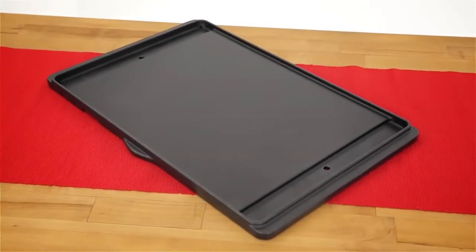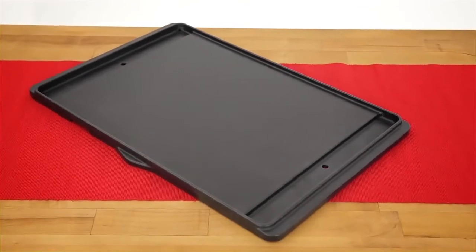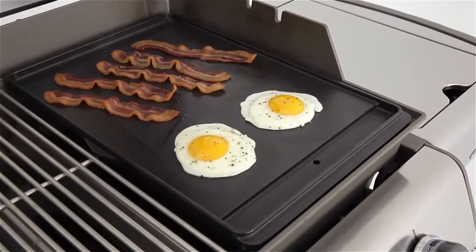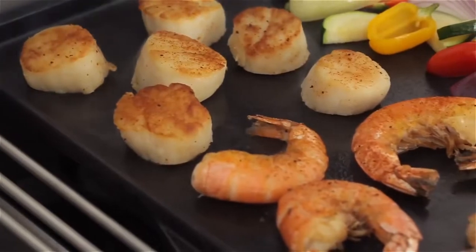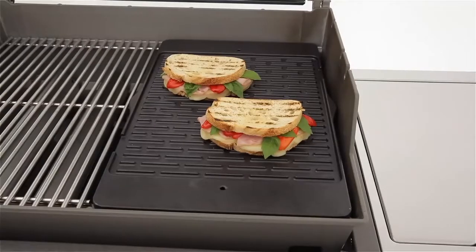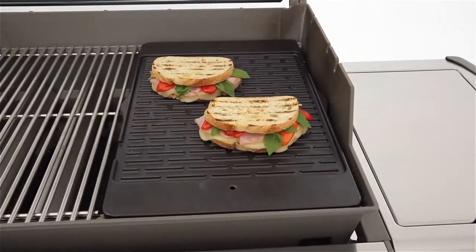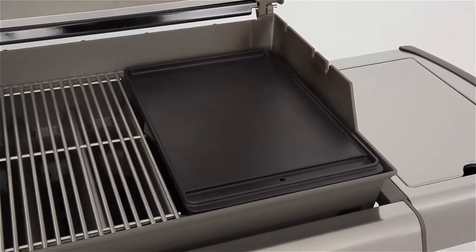This sturdy porcelain enamel coated cast iron griddle will expand your grilled menu options. From eggs and bacon for breakfast to shrimp and scallops for dinner, the possibilities are endless. Both a smooth and ridged side allow for versatility when it comes to what you can grill on your griddle. Now, nothing is off limits.